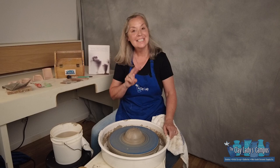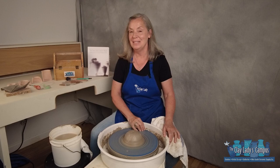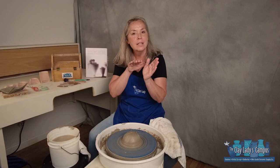Hi, Danielle the Clay Lady here on the Clay Lady's campus in Nashville, Tennessee. This is the second in a series of six short videos on how to throw on the potter's wheel one step at a time. We're at step two: opening.